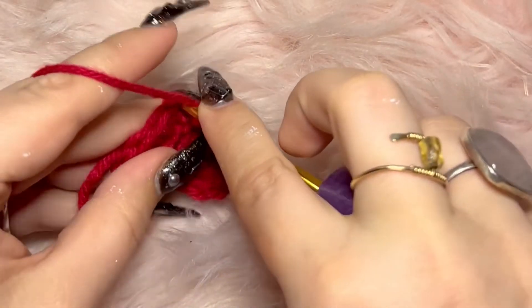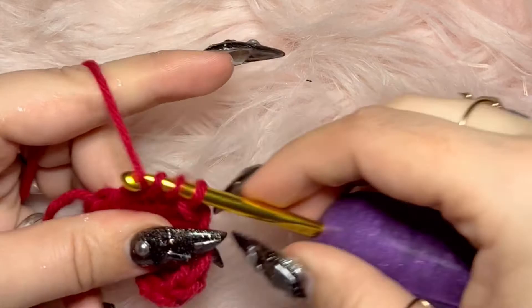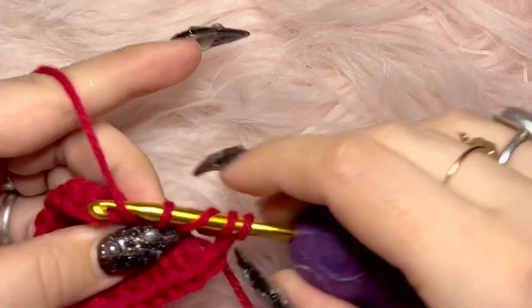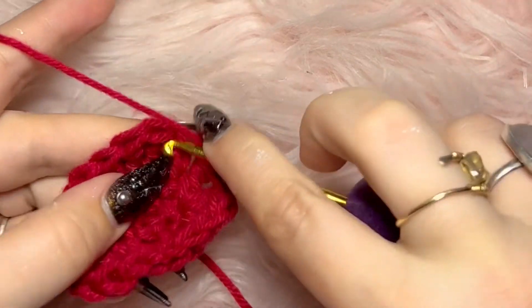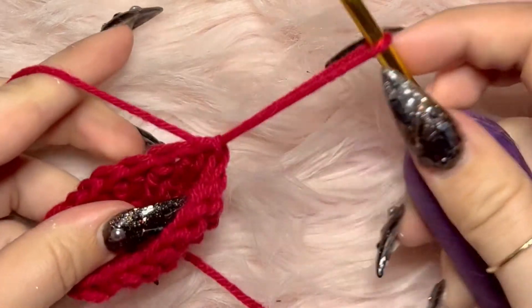To do the half double crochet, wrap your yarn around your hook and stick it through, then wrap it around again, but now pull through all three loops on your hook at once. And that, my dear babes, is the last stitch you will need to learn for this project. So when you're done, you do three treble crochets in the last stitch, and then slip stitch the first with the last again.